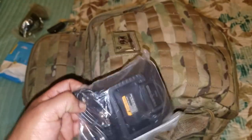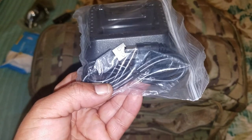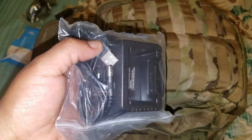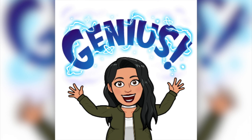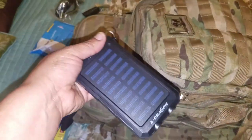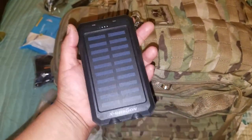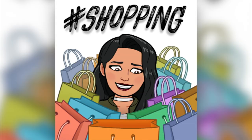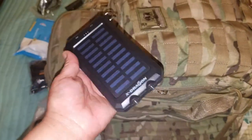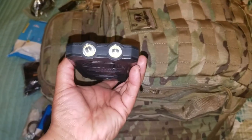This is the charger to my Baofeng radio. I got the USB adapter for it, so that was awesome — I can literally just charge it off of my solar charger or my hand crank radio rather than a wall outlet. Speaking of solar, I have this solar charger which I use very frequently. I actually have three solar chargers in total — three is two, two is one, one is none.